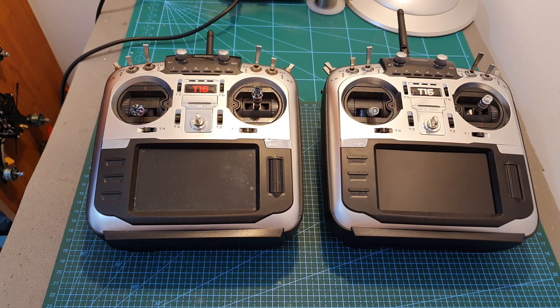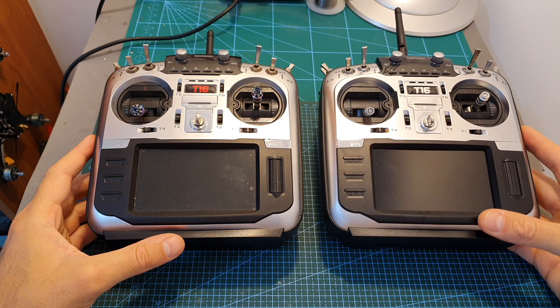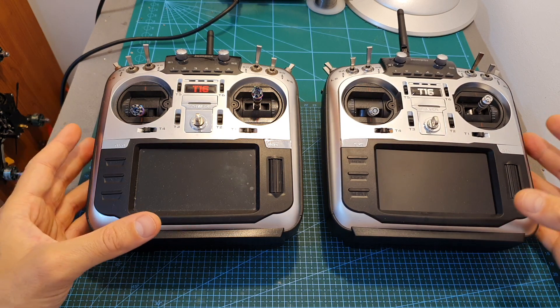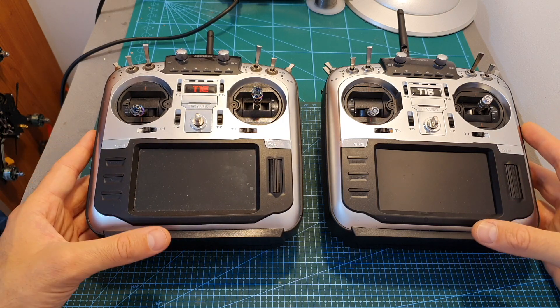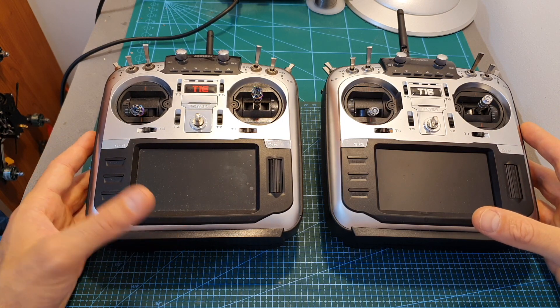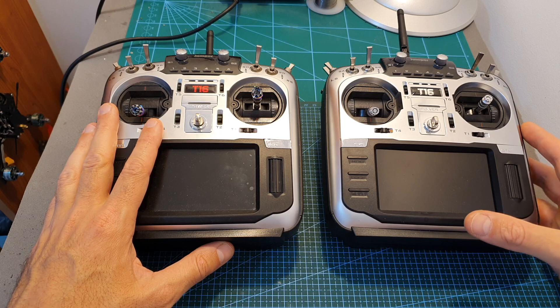Hello guys and welcome back to my channel. Today in this video I'm going to check the new Jumper T16 Pro remote controller. I'm going to go over its new features, compare it with the previous version, and also show you how to upgrade your existing T16 remote controller and add the pro capabilities.